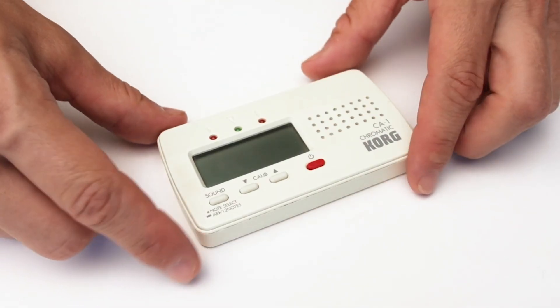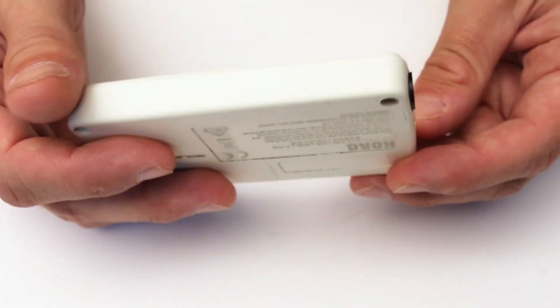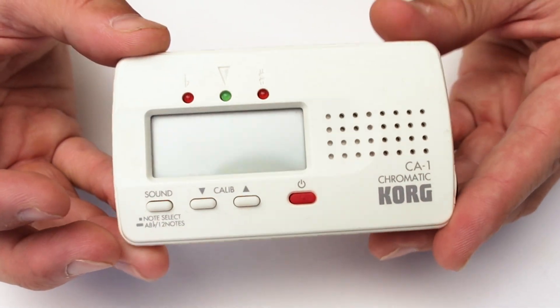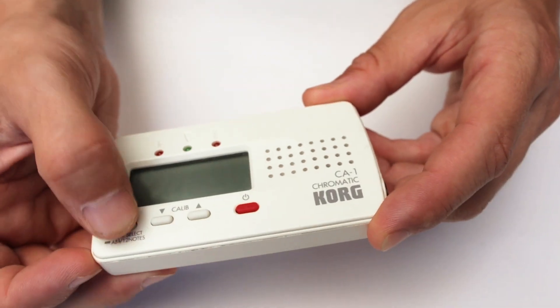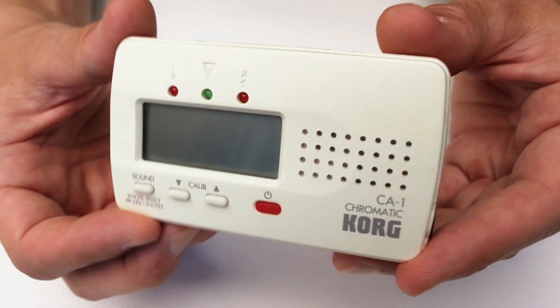I've been using this primarily for my guitar and I can say that I've had it for a few years without any issues. It's durable and reliable, the buttons are still responsive, and the interface is still easy to read and understand. After years of use, the tuner is still going strong, and that's the main thing you want.